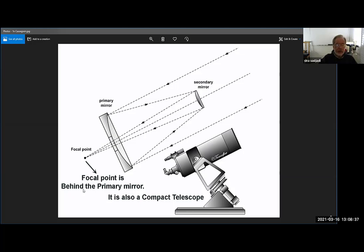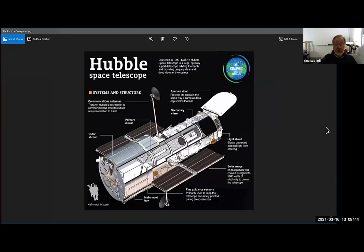It comes to focus behind the primary mirror — two advantages: it's very compact and the focal point is behind the primary mirror, which is a huge advantage for professional telescopes. The Hubble Space Telescope is an example: it has a primary mirror, and the light comes in from the front, hits the surface of the primary mirror, bounces, hits the secondary mirror, then bounces again through the hole in the center of the primary mirror. There are thousands of pounds of instruments in the back — in fact, people can go inside. The Hubble Space Telescope is a Cassegrain telescope.